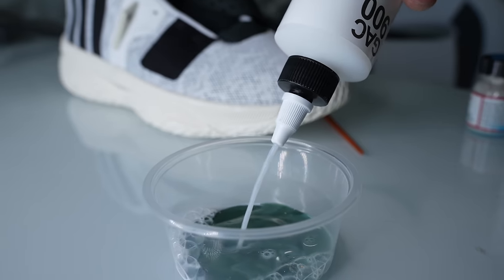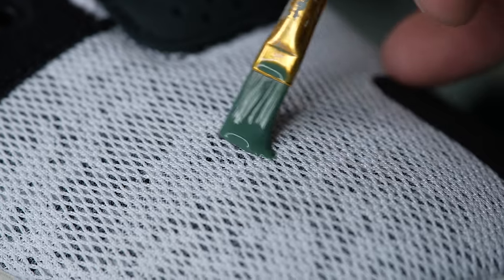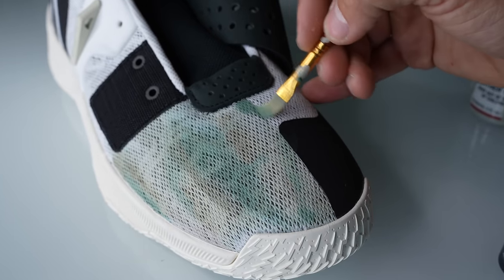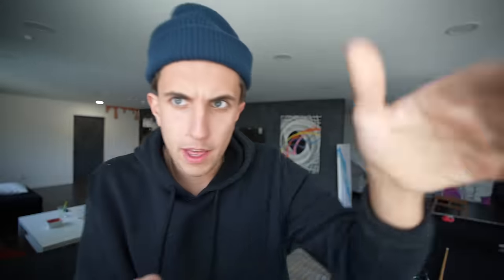I mixed all the paint with fabric softener to make sure when the paint dried the fabric stayed soft and flexible — I didn't want it to feel like dried paint on his shoes. There was also this really subtle pattern under the mesh on the toe which I tried my best to follow with the new colors. It kind of looked like a snakeskin camo pattern, and I actually really like it.